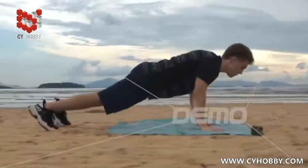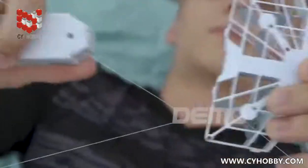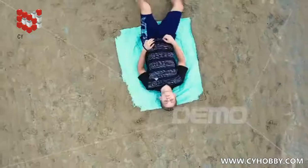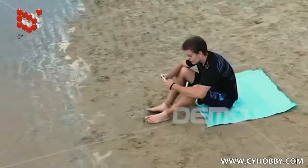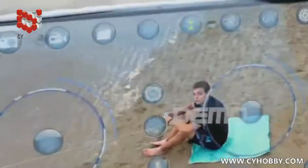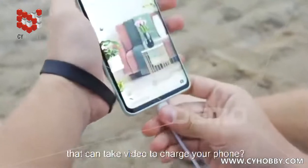Do you need a fan? Do you need a flying fan? Do you need a flying fan that can take video? Do you need a flying fan that can take video to charge your phone?